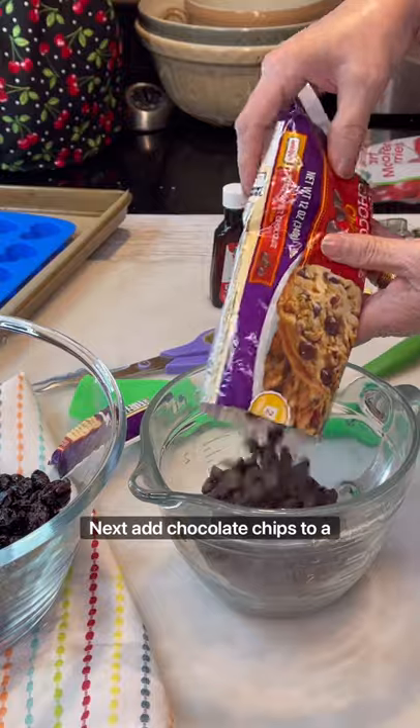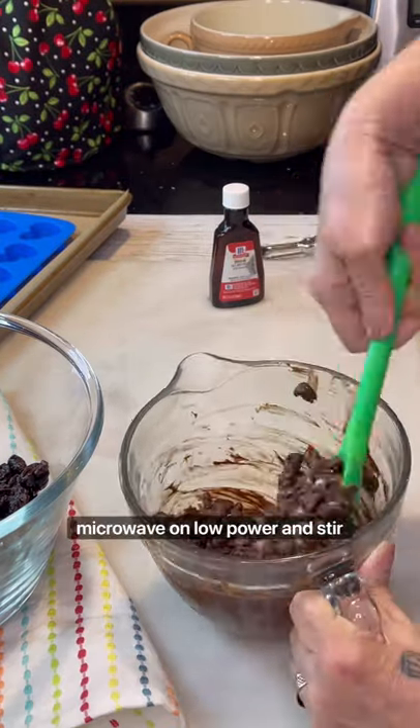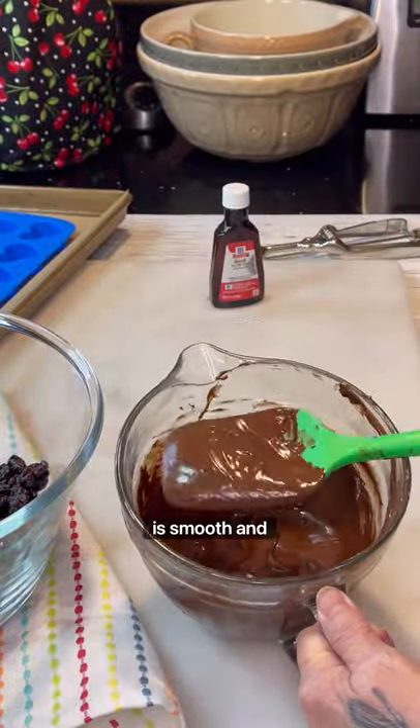Next, add chocolate chips to a microwave safe bowl along with one tablespoon shortening. Microwave on low power and stir frequently until the chocolate is smooth and melted.